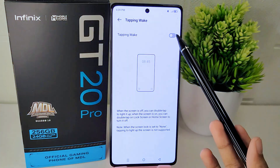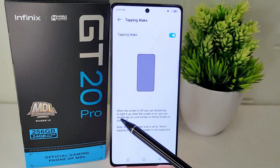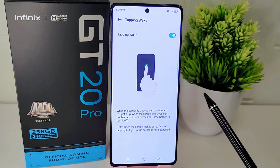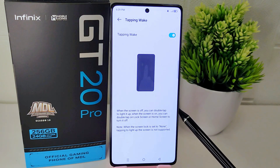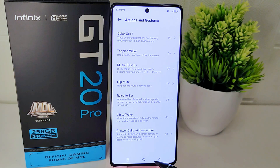You have to read the condition below: when the screen lock is set to none, tapping to light up the screen is not supported. So make sure you have activated the screen lock on your device, whether it is a pattern, password, or numeric code.